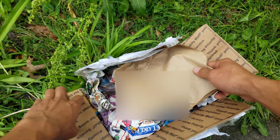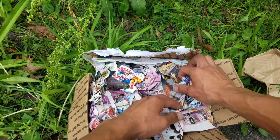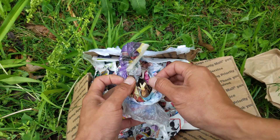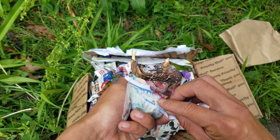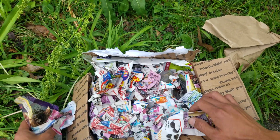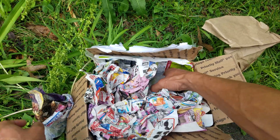I got some sugarcane nodes and ordered them online. You get pretty much two nodes per piece, and they actually came out pretty nicely. You can see they've already got the nodes sprouting. There are a couple different varieties — there's this purple one, and I believe there are some green ones in here as well.